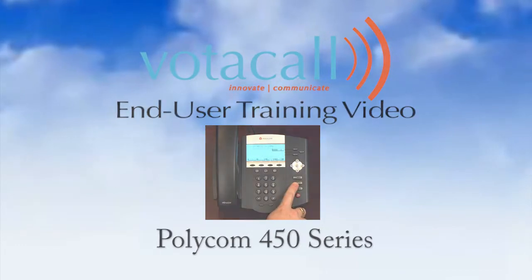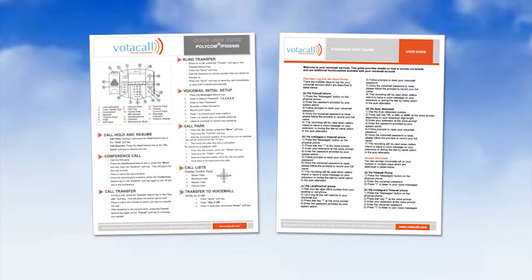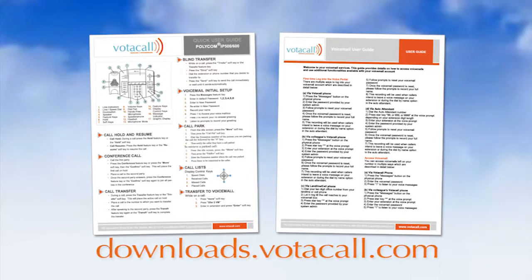Let's start with the basics, shall we? When your phone was rolled out to you, you should have received two documents: the Votacall Quick User Guide for your phone and the Votacall Voicemail User Guide. If you don't have them, they can always be found at downloads.votacall.com.